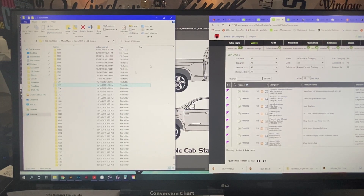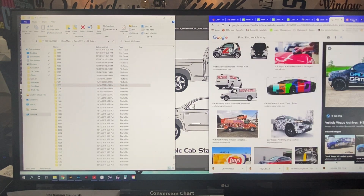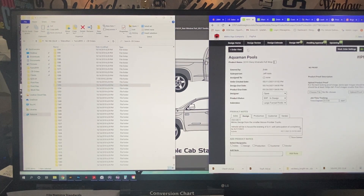Hello, this is Lydell from Halo Inc. I just wanted to show you a quick video on how to set up a template that we get from Pro Vehicle Outlines. This is how we set it up for designing a wrap for any type of vehicle graphics. Today I am going to work on the Chevy Silverado wrap for the Aquaman pool. I'll show you how to set that one up.